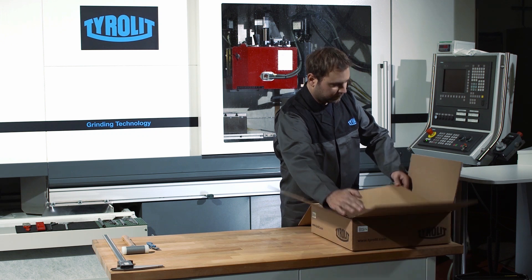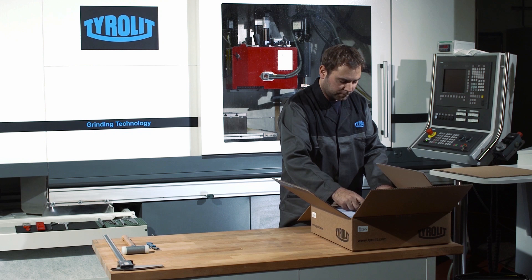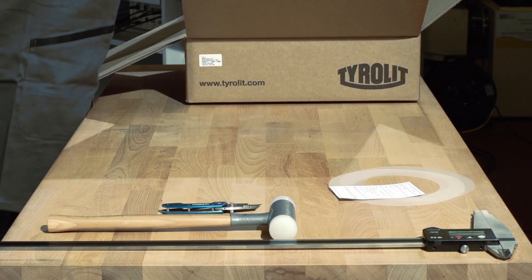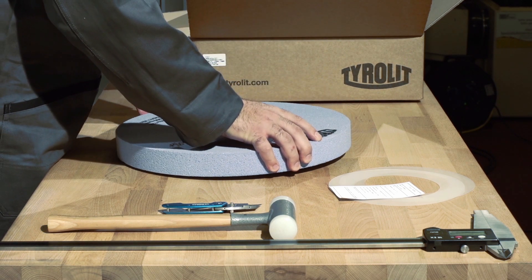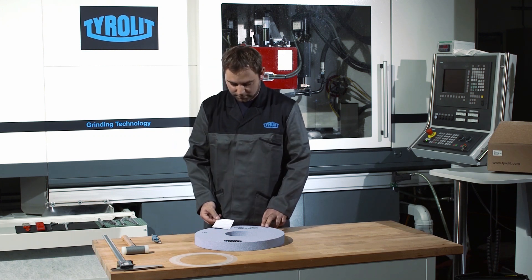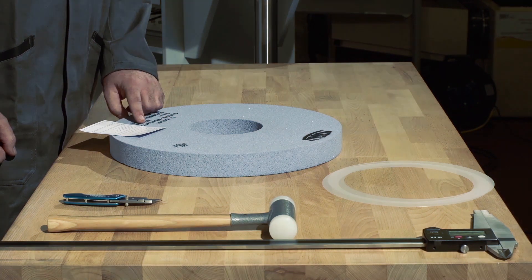Grinding wheels are precision tools. It should therefore be ensured that they are not damaged when unpacking. The package insert and the plastic inserts are to be placed ready for later use. A comparison is to be made of the signed grinding wheel specification with the package insert and the corresponding order.